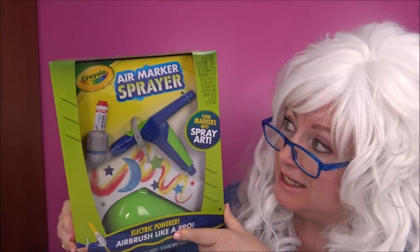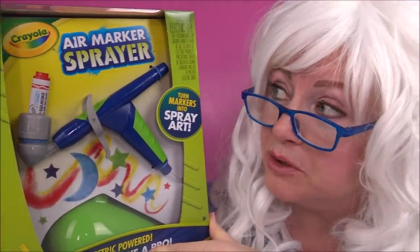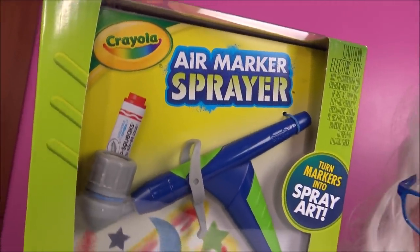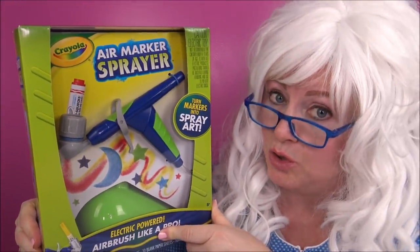Hello my little pickles, Granny here! Today we're gonna try something really fun - it's a Crayola Air Marker Sprayer. Granny's never used anything like this before but she's gonna try it.